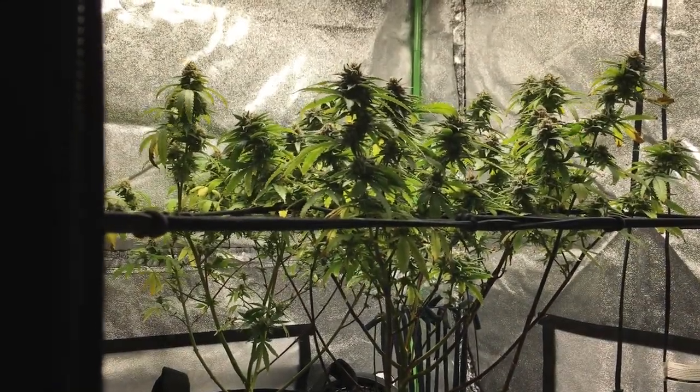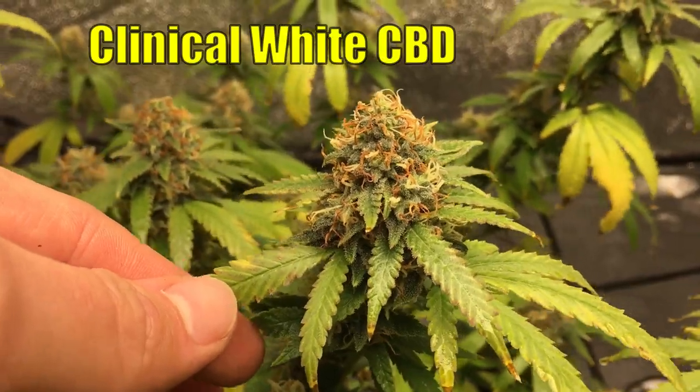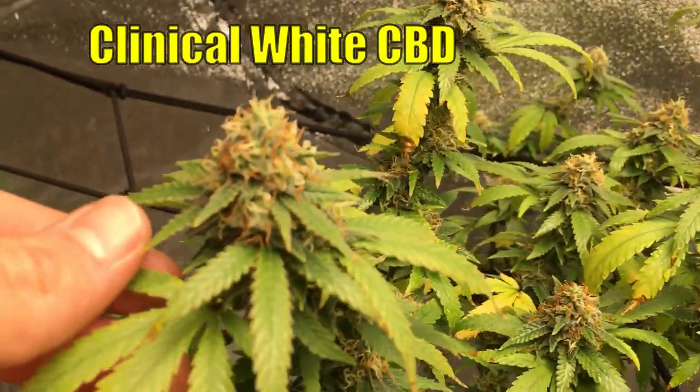In week seven, the Chocolate Skunk and the Clinical White CBD are looking really nice. Really at this point, it's just a waiting game to see what happens.